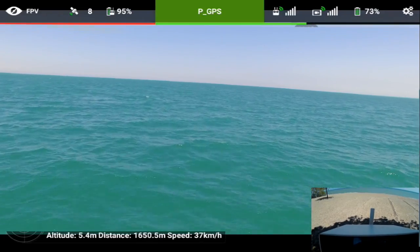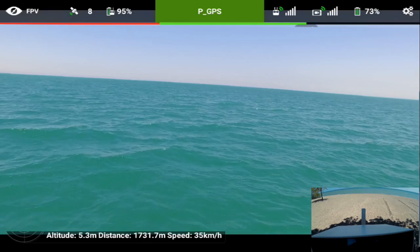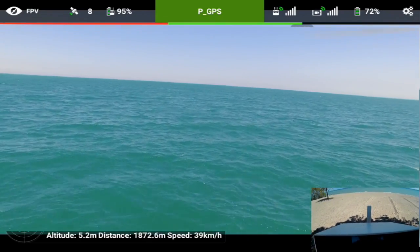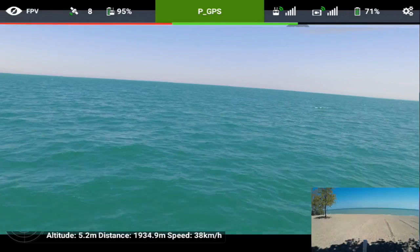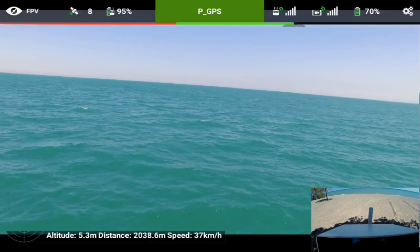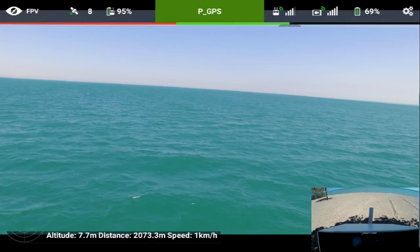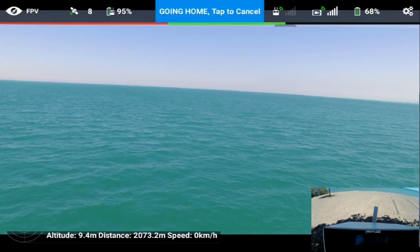I'm hitting about 74% battery. I'm starting to get a few glitches on the video. I'm closing on about 2000 meters - it's out there a ways. I want to hit the 2000 meter mark. Okay, I'm at 2000 meters so I'm going to take it up a little bit more for safety's sake - up about ten meters which is about 30 feet. But I mean we flew all that distance right on the deck.